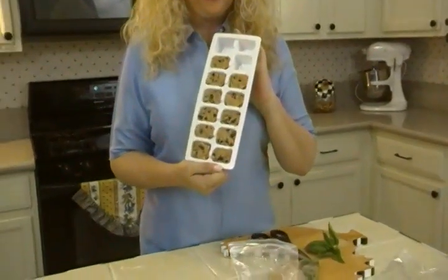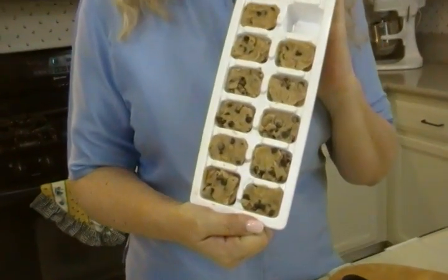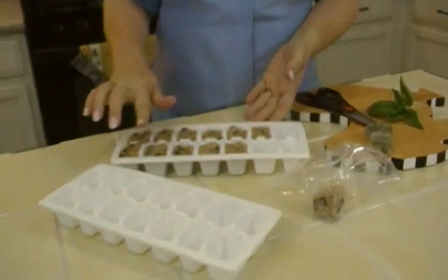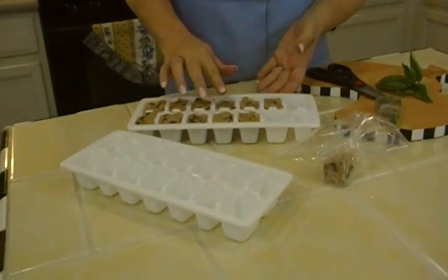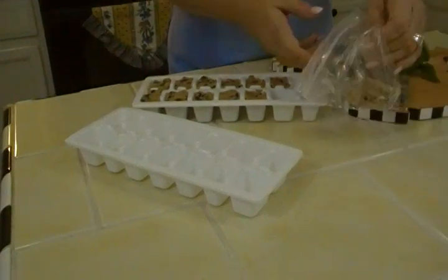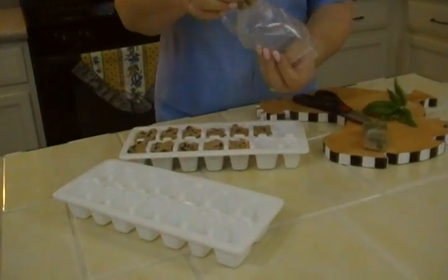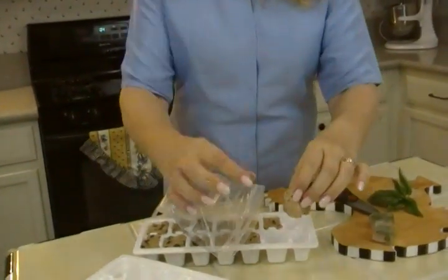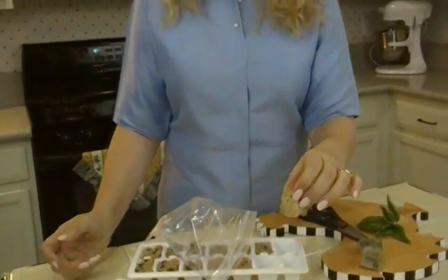First of all, we all love cookie dough, right? So next time you make a batch of cookies, make a double batch and put half of it in ice cube trays. Just pat it down a little into each compartment, freeze it, then twist it up and dump it into a bag where you can save frozen chunks exactly the size you need to put on a baking sheet. When you have company over, or you just want cookies in a hurry, you're all set — they're all divvied up and you can bake them.